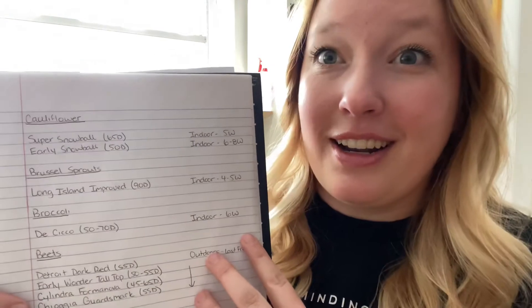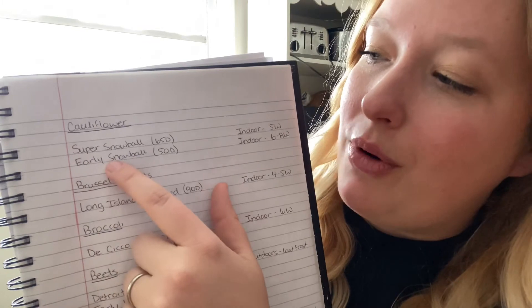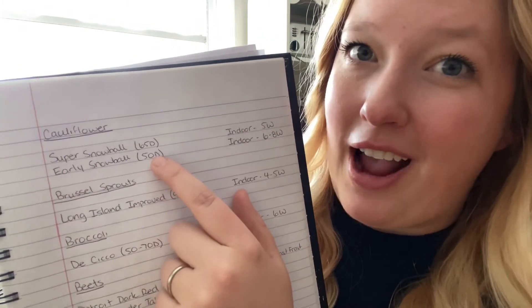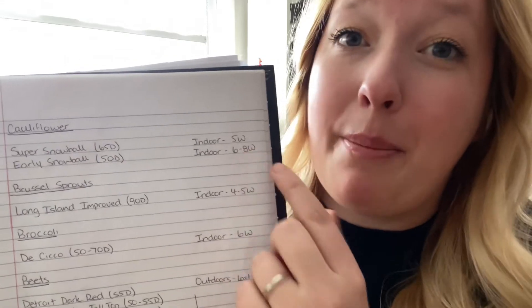I'm pretty excited to have that knowledge now and to try different things. I think it's all a learning curve when it comes to gardening and that's the joy of it. Something I did was plan my garden a little more in depth — I have a list in my garden notebook where I wrote down the different varieties of vegetables we're going to be planting. In brackets I put the days to maturity, which are an important factor, and then I made a note about what was recommended on the back of the seed package for planting.